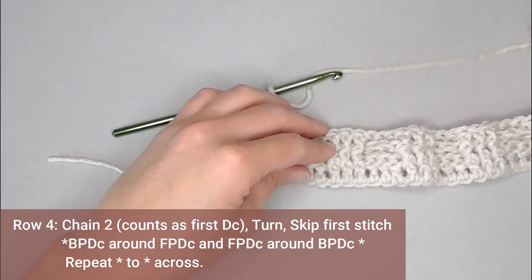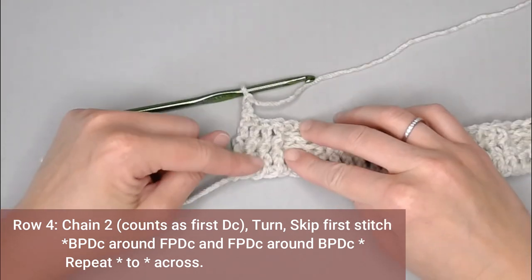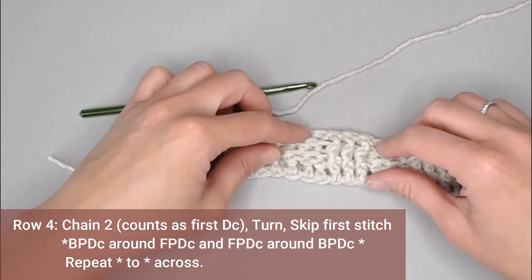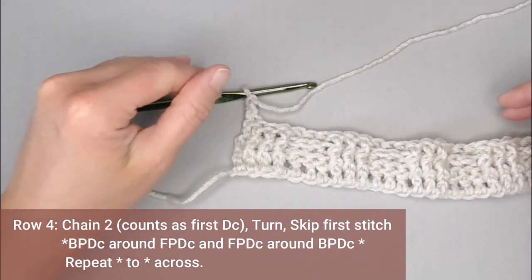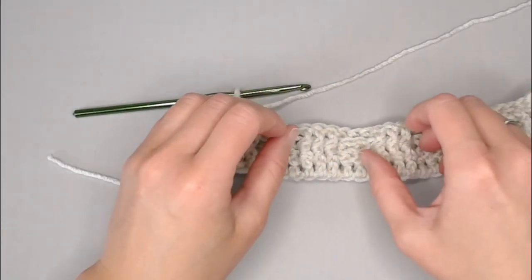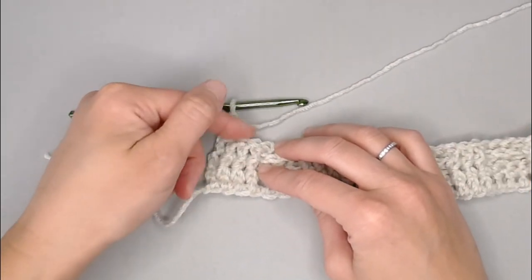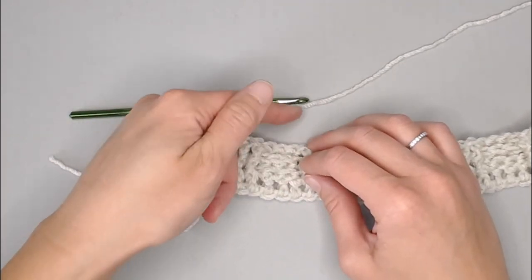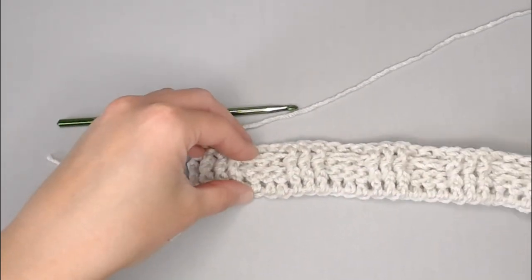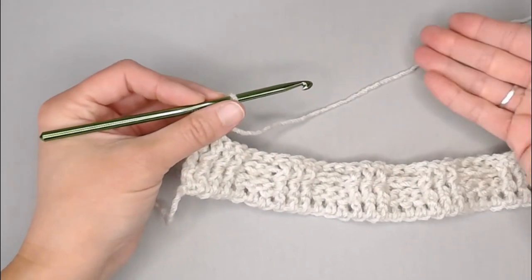For the basket weave stitch in particular, you're going to do two rows the exact same — making sure that two rows have the full elongated front posts or the full elongated back posts — and then you're going to flip it. This is where you can deviate: if you want to do more of a rectangular basket weave and really elongate this, you would continue doing the front posts for one, two, or three more rows lengthwise — matching back posts on the same side — and that is how you could deviate this pattern. But if you're sticking with the general basket weave pattern, row four is where we're going to flip it.